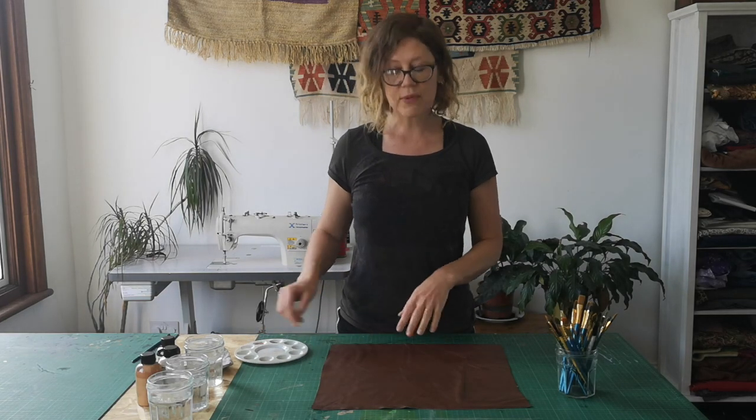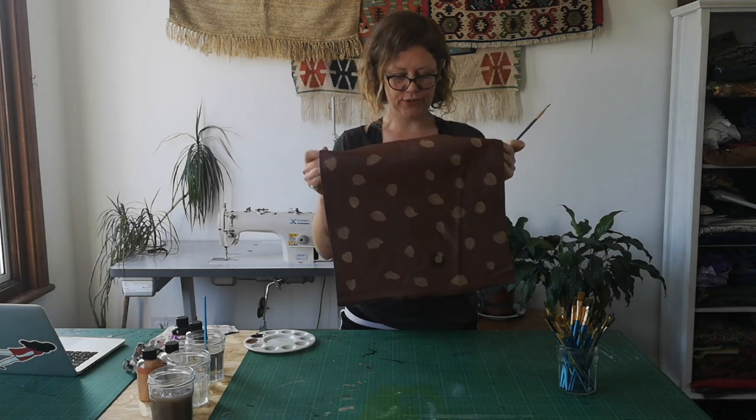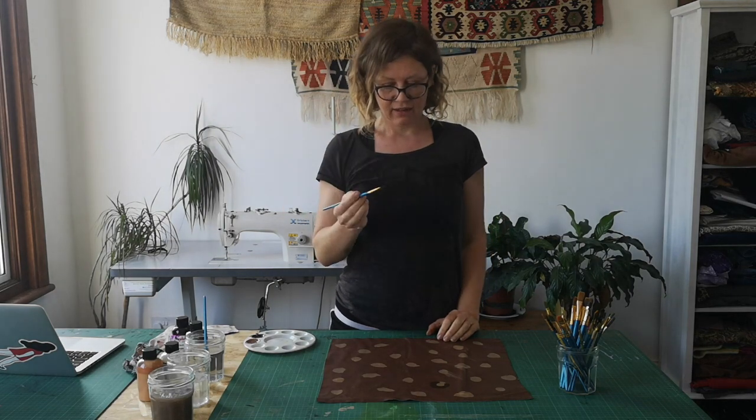I'm going to start by putting about 30 or 40 spots on the leather. I've smudged my paint and there are about 30 spots there, and I'm now going to put on about 10 open circles — C-shapes.